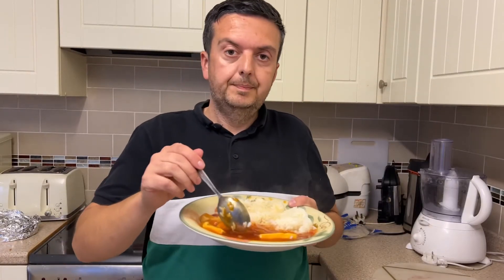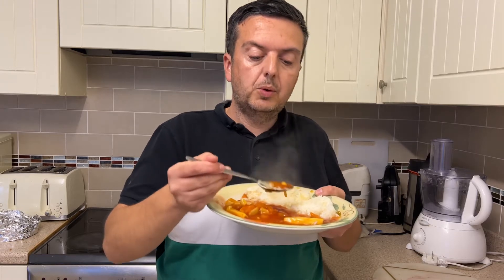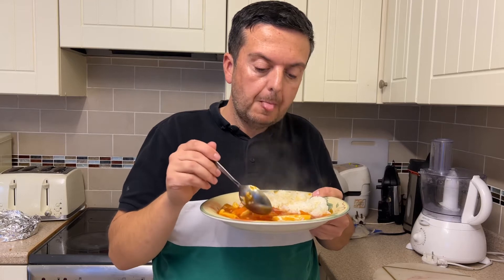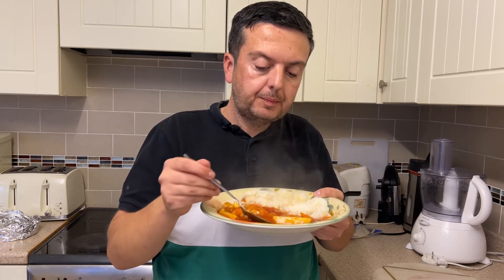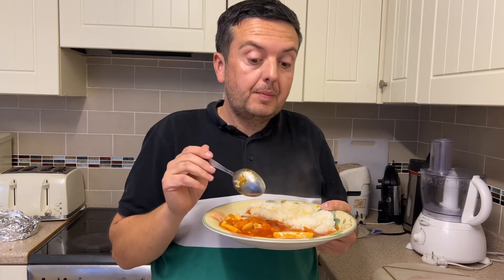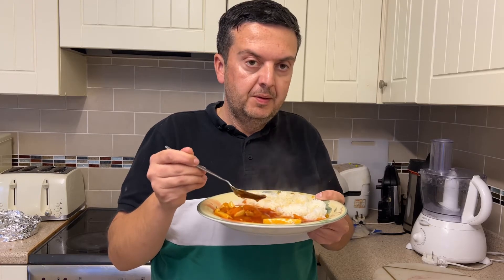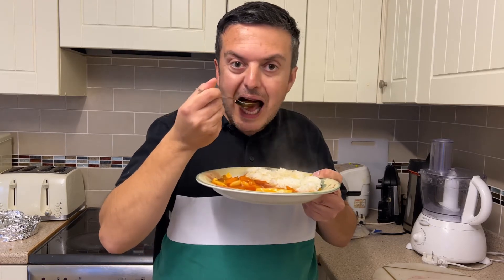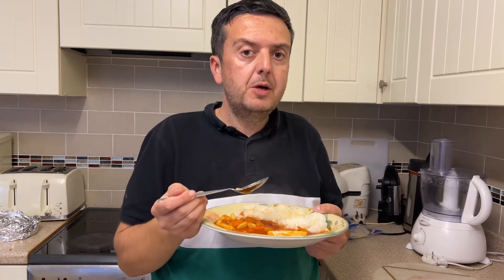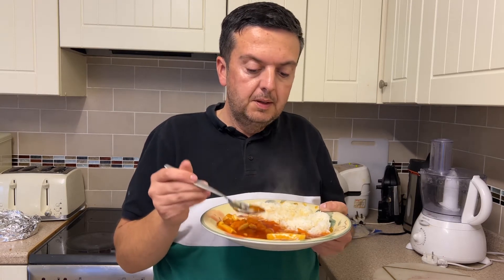Let's give this Iceland sweet and sour chicken a taste — just going for a little bit of sauce first. Right, on the sauce, this is one of the best sweet and sours I've tasted. You've got the sweetness and then you've got the sharpness of the vinegar and it's blended just right. It's not takeaway standard but it's really well balanced.